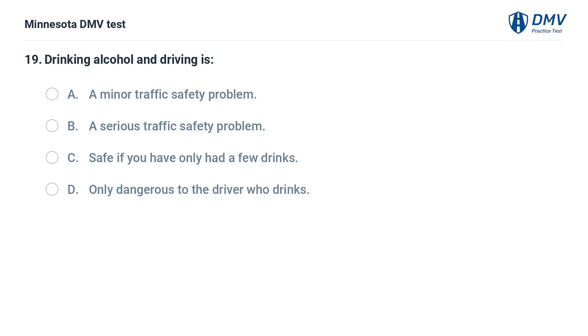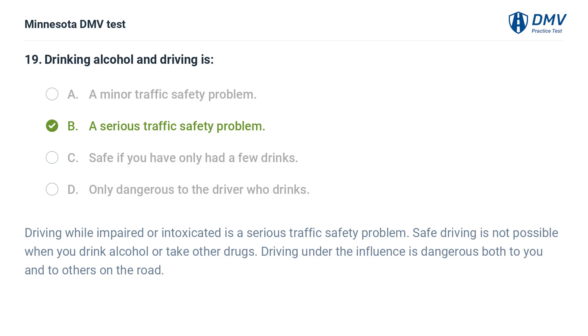Drinking alcohol and driving is: A. A minor traffic safety problem. B. A serious traffic safety problem. C. Safe if you have only had a few drinks. D. Only dangerous to the driver who drinks. The correct answer is B: A serious traffic safety problem. Driving while impaired or intoxicated is a serious traffic safety problem. Safe driving is not possible when you drink alcohol or take other drugs. Driving under the influence is dangerous both to you and to others on the road.